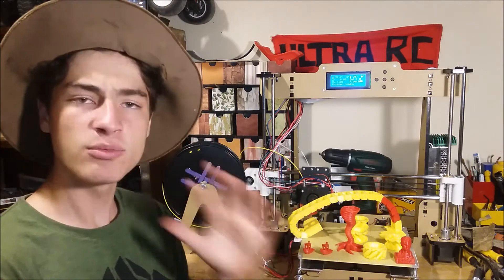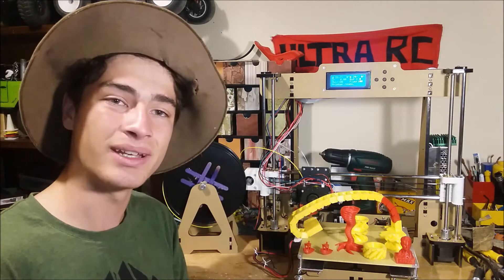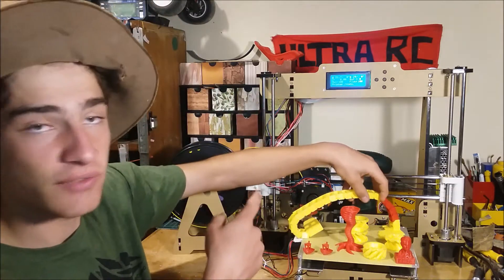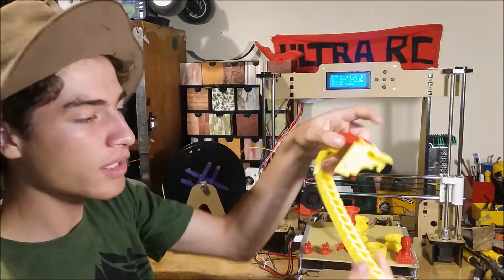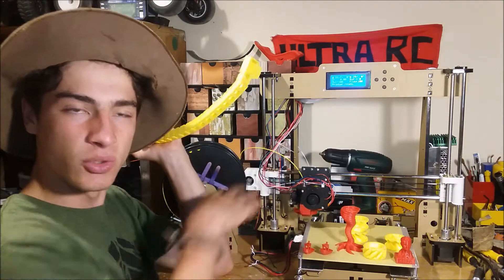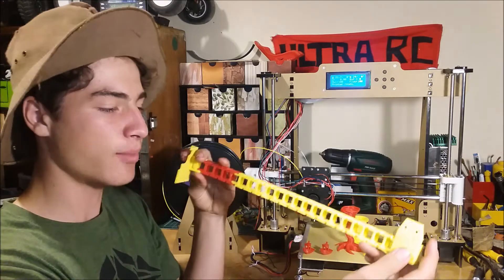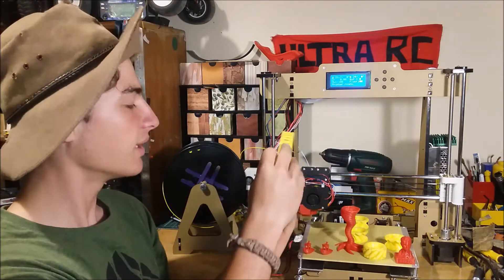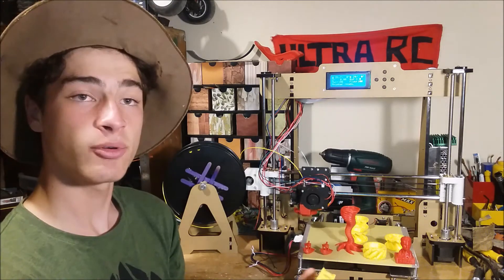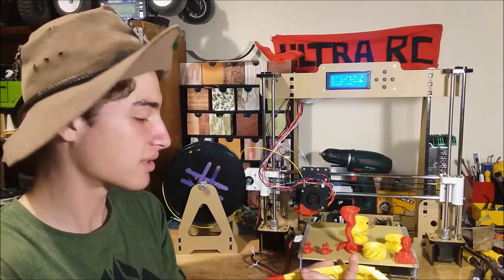Let's move on to the upgrades part of this video and talk about what you can do to this 3D printer to make it even better. Most of them don't really do much, but you can do it. Like this cable chain here I just printed — you put the cables in it for the hotbed. Now they're just loose and they wobble around and hit the frame, which isn't good long-term. Whereas with this cable chain, you just print it out, the cables go inside, and it looks a lot neater. It's a cool upgrade because the printer actually makes it for itself.